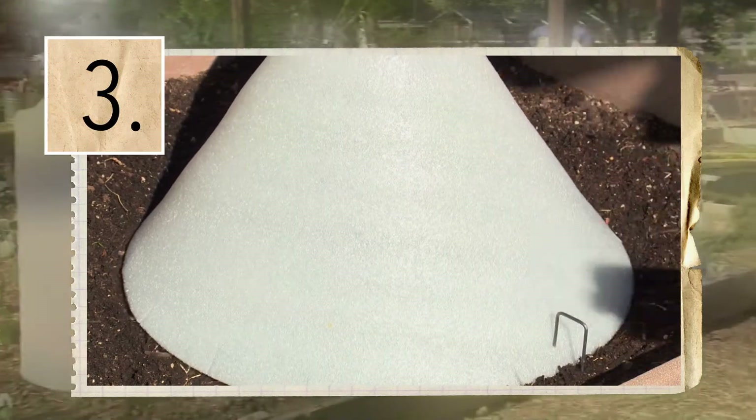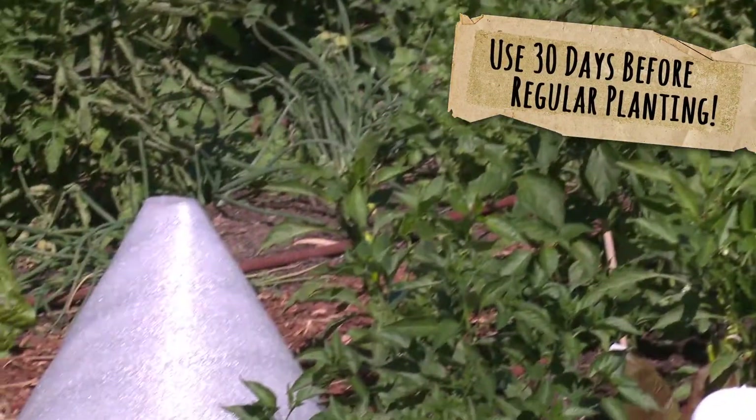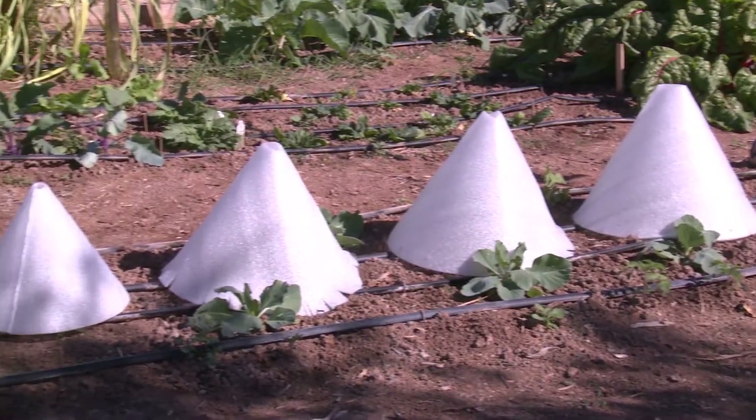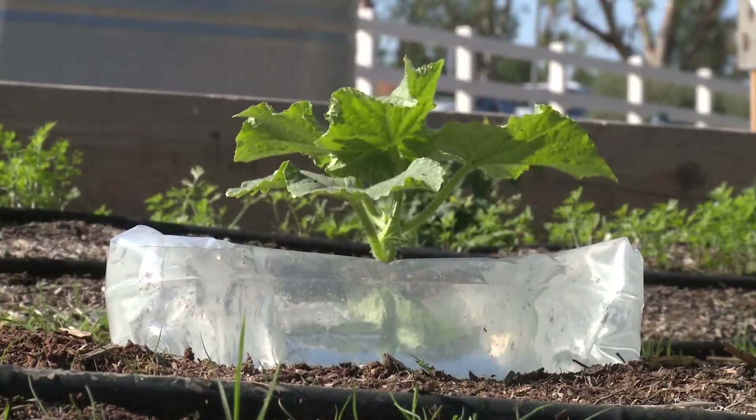Remember to water normally. You can use your solar cone 30 days or more before the normally recommended springtime planting. Then once the temperatures are stable, simply remove them and store them safely until you need them again.